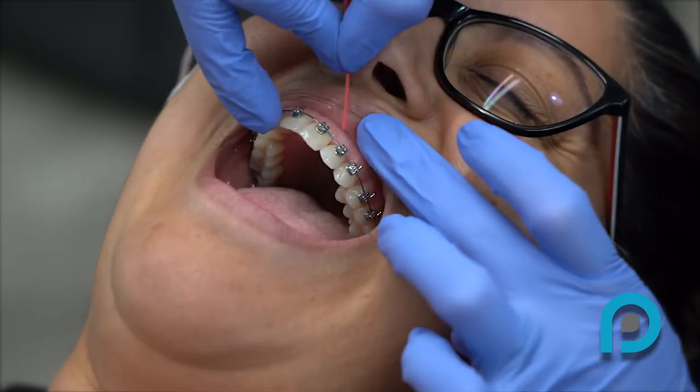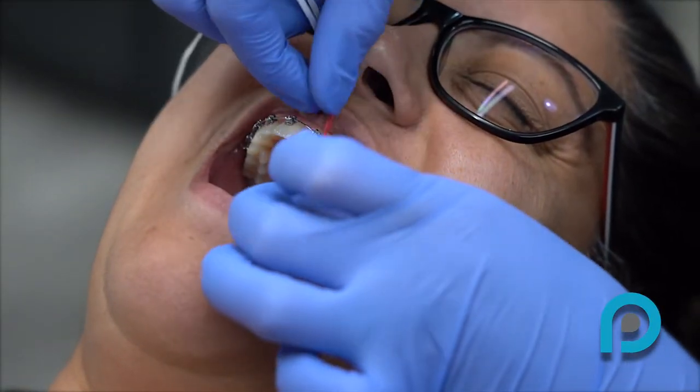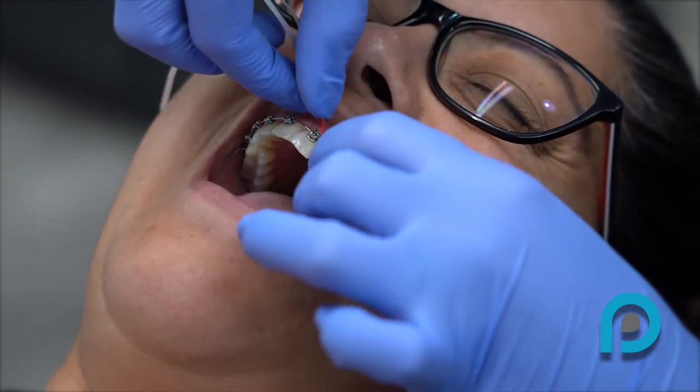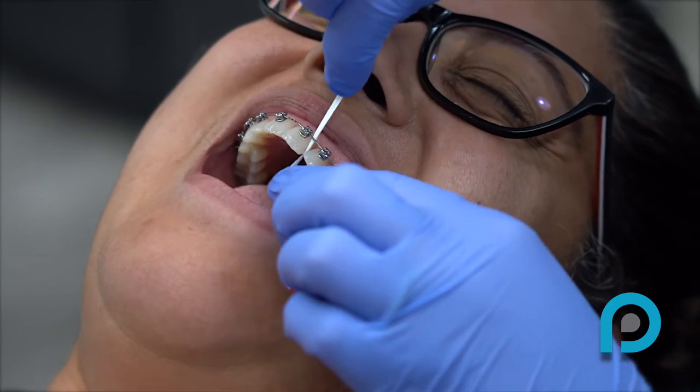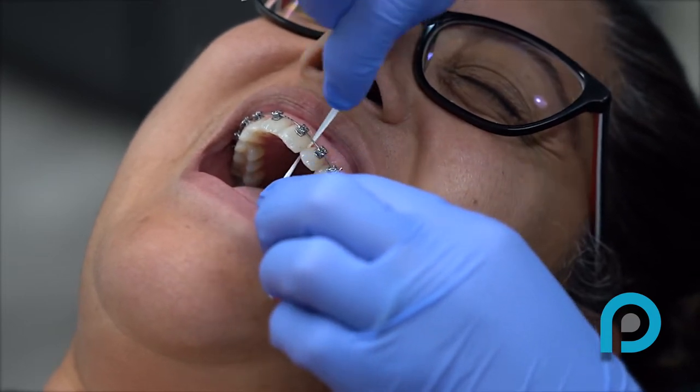Insert the floss threader under the arch wire and pull the floss through. Floss between the teeth by gently rubbing the floss along the sides of each tooth. Then remove the floss and repeat the process around every tooth.